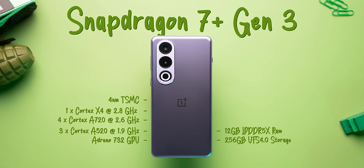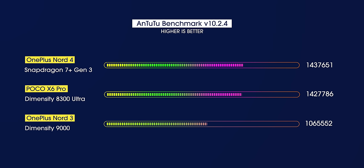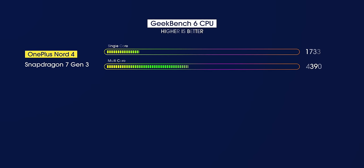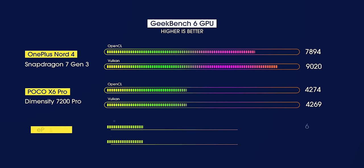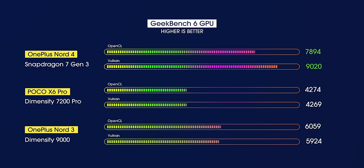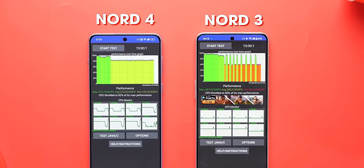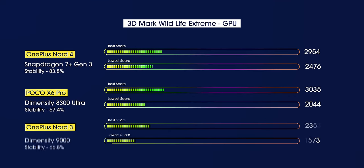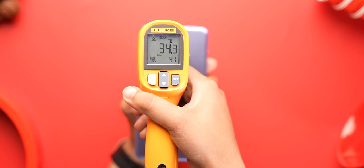Let's run some benchmarks to see where it stands. On AnTuTu v10, the phone hits 1.4 million, which is almost the same as the POCO X6 Pro but significantly higher than the 1 million mark on the Nord 3. The Nord 4 performs better in single-core but falls short in multi-core where the POCO X6 Pro and Nord 3 beat it. In terms of Geekbench GPU scores, the 7 Plus Gen 3 is far ahead of the competition. In the CPU throttling test, it did not throttle as much as the Nord 3, which is pretty good. In 3D Mark, it's almost at par with the POCO X6 Pro but takes the lead in stability. It also stays quite cool, only crossing the 40-degree mark once during the 3D Mark Extreme test.